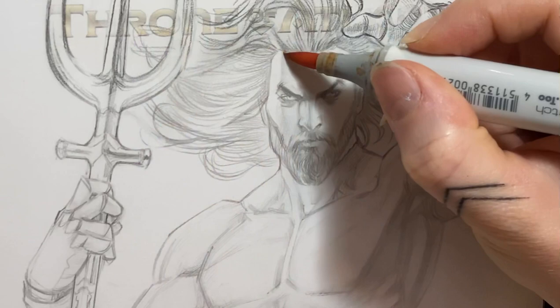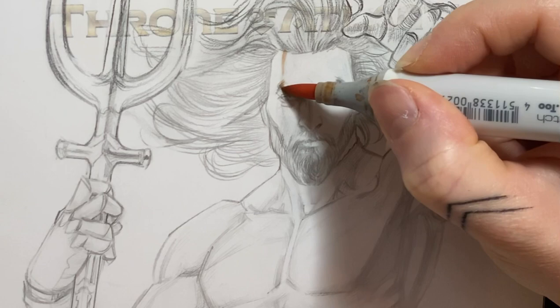Hello everyone! Hope you're all doing well. In this video I will show you the process of how I color this Aquaman commission with Copic markers.